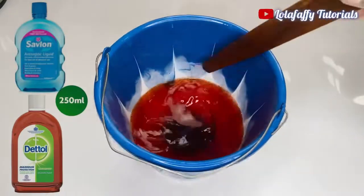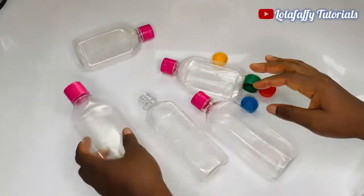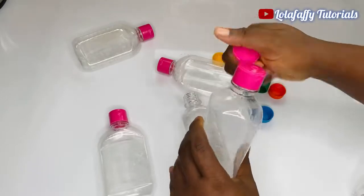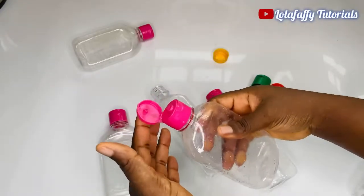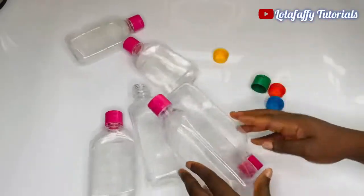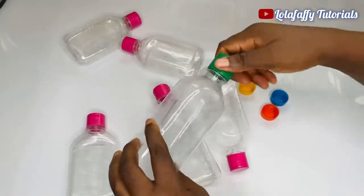Stir thoroughly and package your product. This is what it looks like — it is beautiful and super effective. As for the packaging, you can use whatever container you want. This is the actual packaging for Dettol and Savlon disinfectant — this is 500 ml. The cover allows easy dispensing. Just ensure whatever color of cover you pick works well with the color of your product.